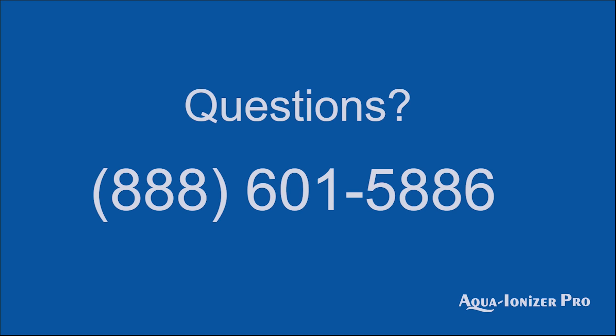So if you'd like more information about your water, we'd love to hear from you. Please give us a call. And thank you so much for checking out our video.